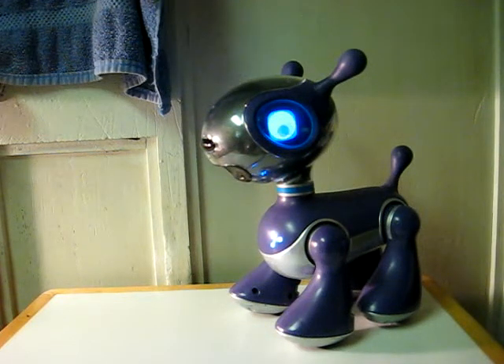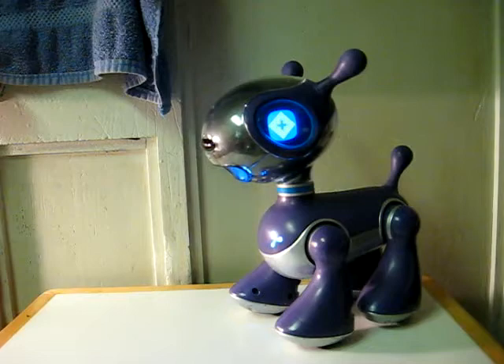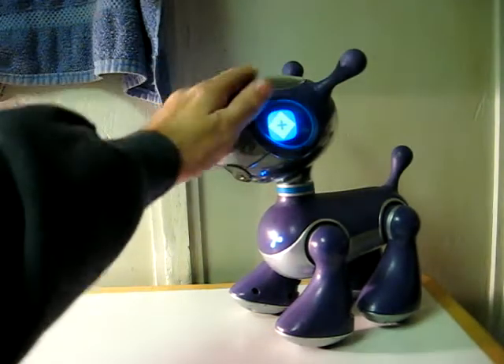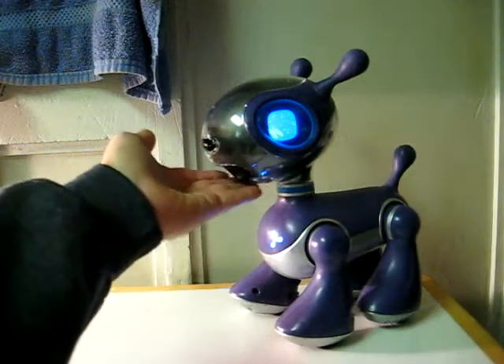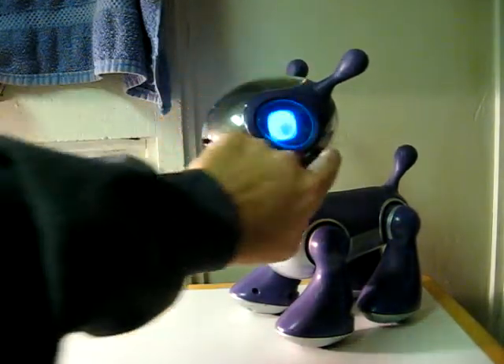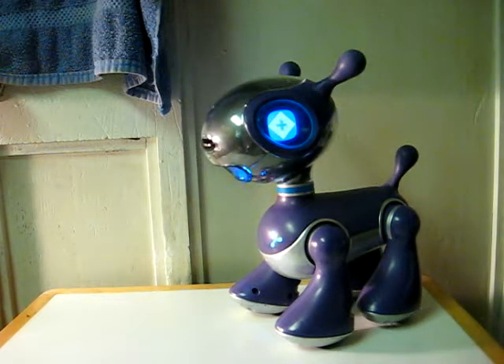This is a Meopet interactive robotic dog from Tiger Electronics. He responds to voice and to touch. He also is supposed to come with a magnetic bone, but I don't have that.